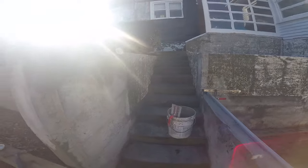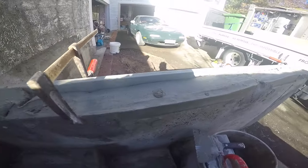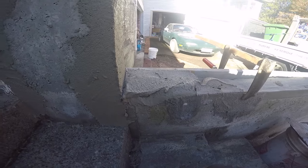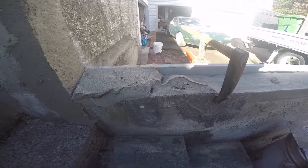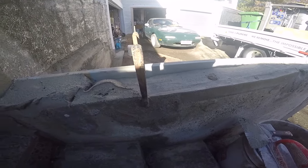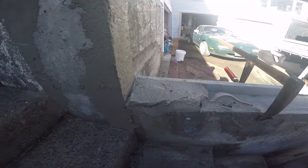We'll start with pre-filling. What we're doing here is building up the step riser down here and also the top of this plinth. We've got a piece of timber to form a level edge, and it's just a case of filling it up and leaving it to set before we do any more.